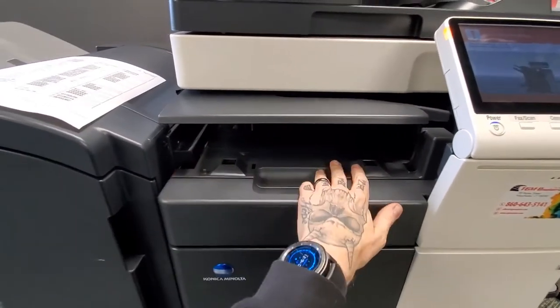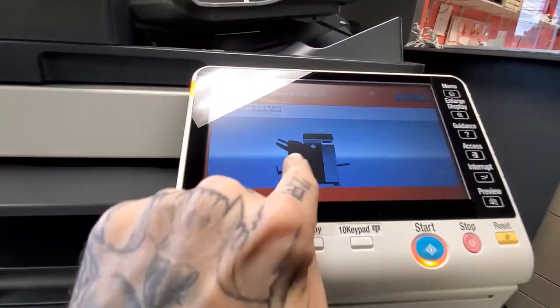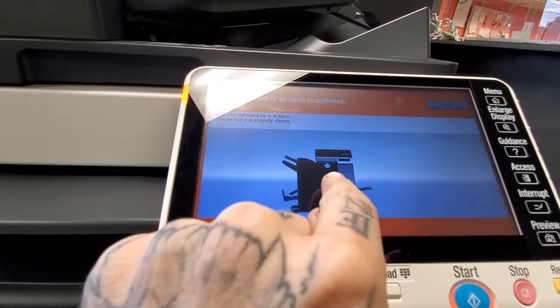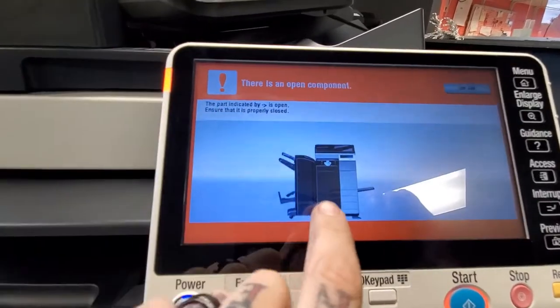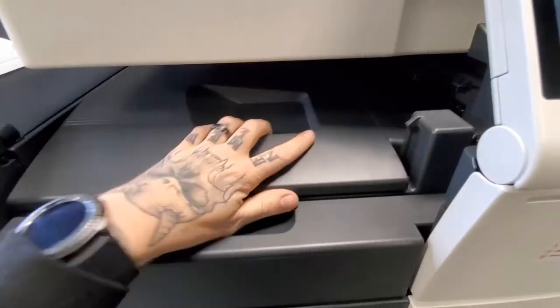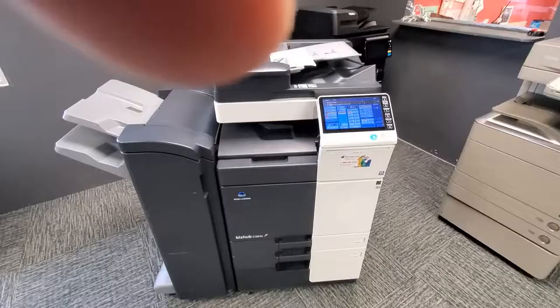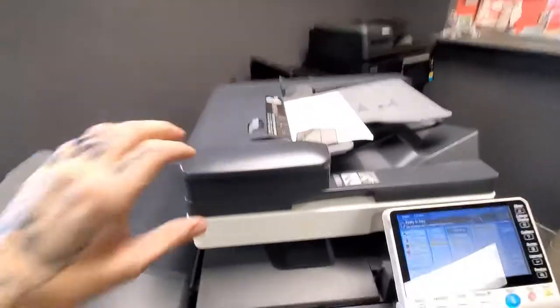There is also this horizontal transport that I forgot to mention. There can also be paper jams in here, but as I said, the copier will give you an animation showing you to look inside this unit.